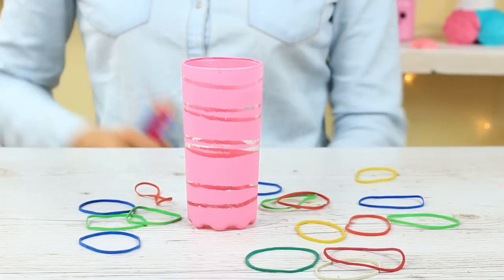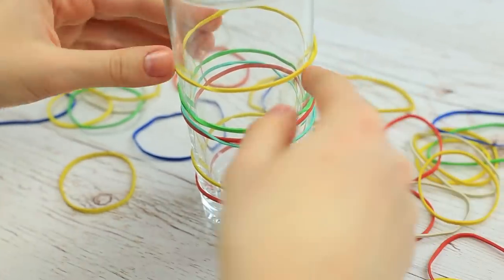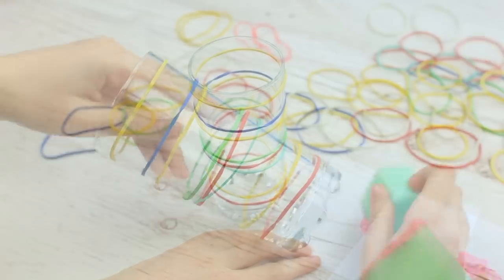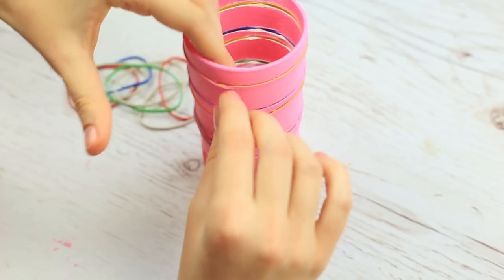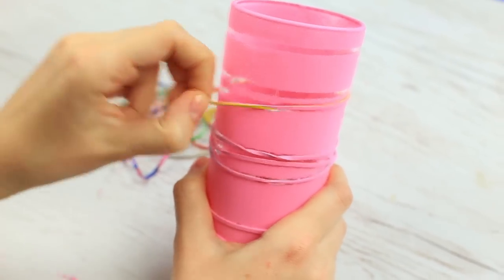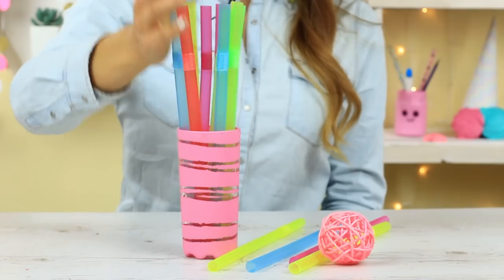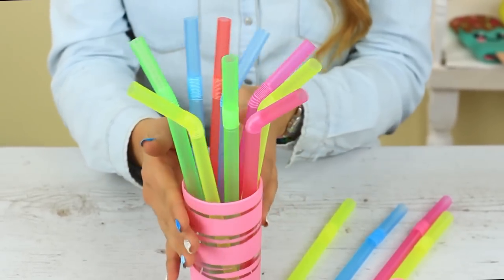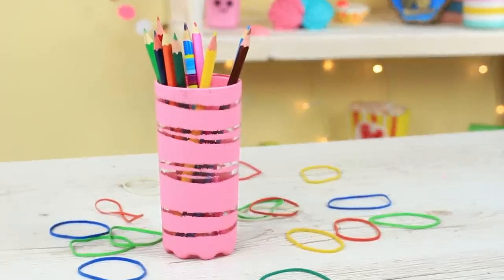How to decorate a blank glass? Put on a few elastic bands. You can cross them and put them on at various levels. Color the glass using a sponge and acrylic paint. Wait until dry, then remove the elastics. The areas covered with the bands are left unpainted, and the glass has an interesting design. You can keep cocktail straws in it, use it as a makeup brush holder, or put your school supplies in it. You can use this simple method of painting for a thin vase or mug decoration.